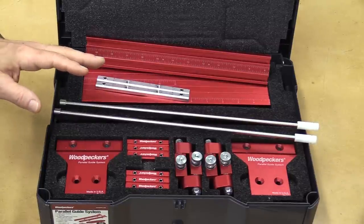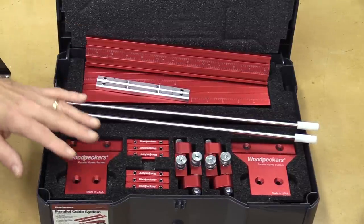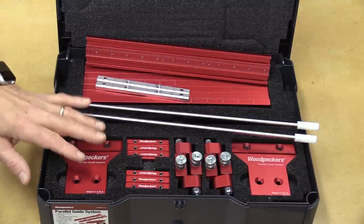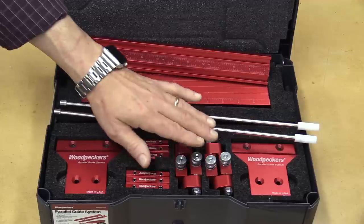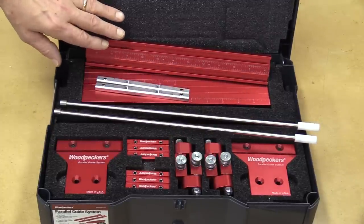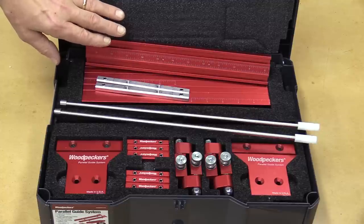Let me show you everything that comes with the Parallel Guide System. First you have two main body brackets, which enable you to attach the system to any Festool, Makita, or Triton track saw. Also included are four heavy-duty flip stops and eight laser-engraved dual-purpose tracks with scales, which extend out to 52 inches for ripping.